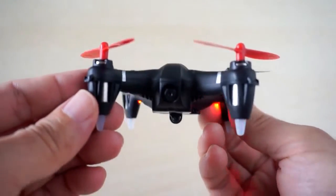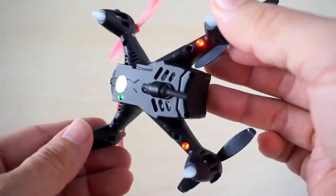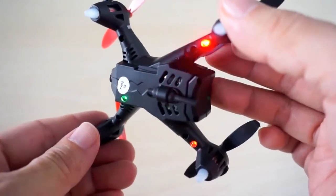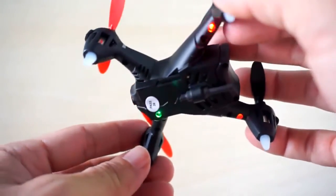At the front is an HD camera that transmits a video downlink via a built-in 5.8GHz mini transmitter. There is also a microSD card slot at the bottom for recording videos and photos.